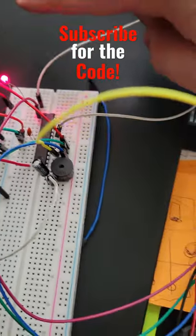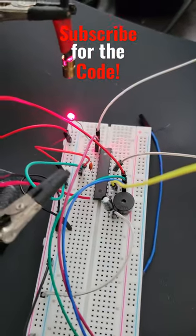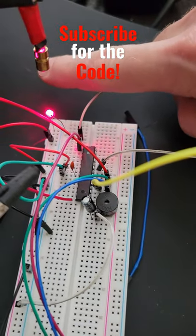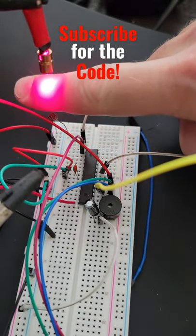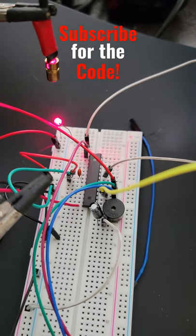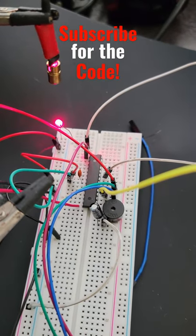And once the alarm trips, it goes through several iterations of the beep that I chose. This is 50. Alarm has been tripped.